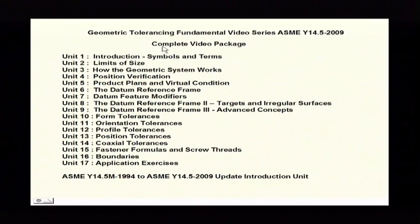This is the complete video package, so if you had someone that was new and not familiar with Geometric Tolerancing, what they would do is watch all of the videos with the exception of the video update unit that we're in now.